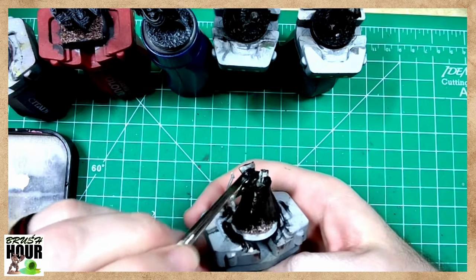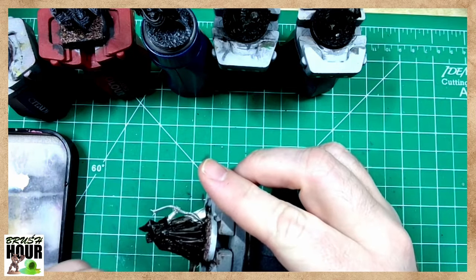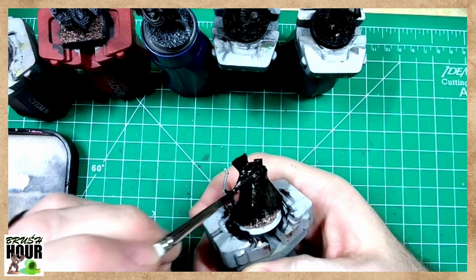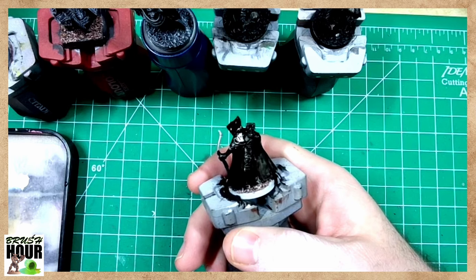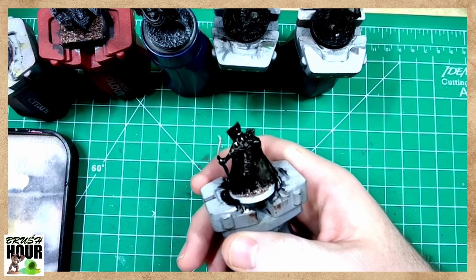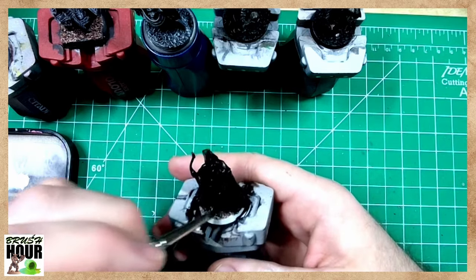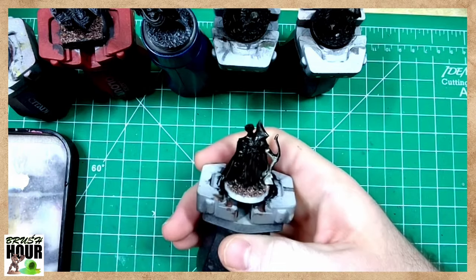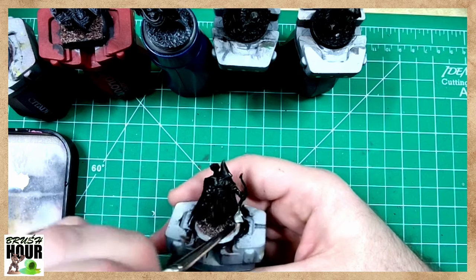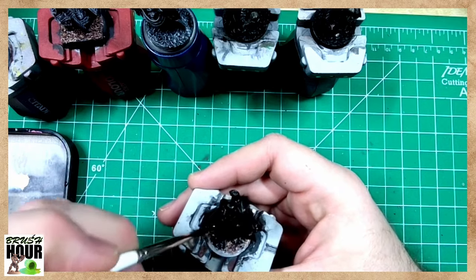Good evening everybody, welcome to another exciting Brush Hour. If I was better at marketing I'd have a tagline that made more use of the pun in the name. This is a miniature painting stream - we are painting minis for our tabletop fantasy role-playing games. I've got a handful of minis, one for each of the classes in DCC.